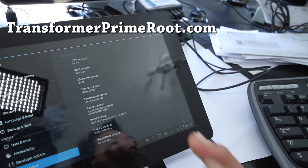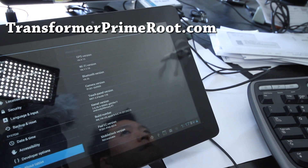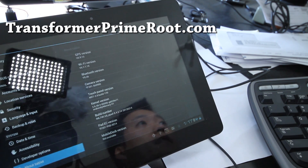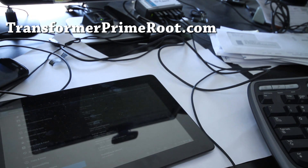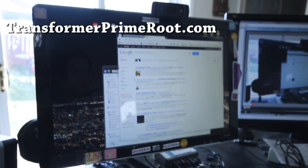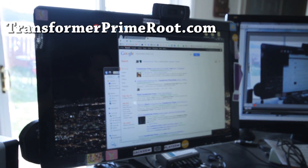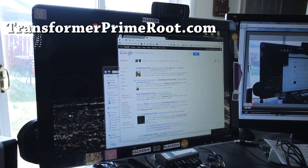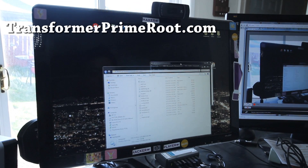That's the latest OTA update and you can simply use the 9.4.2.11 method and it works fine. You will lose root basically, so you just run the root program again. Just follow my other method — it's very simple to do and takes you 5 minutes.